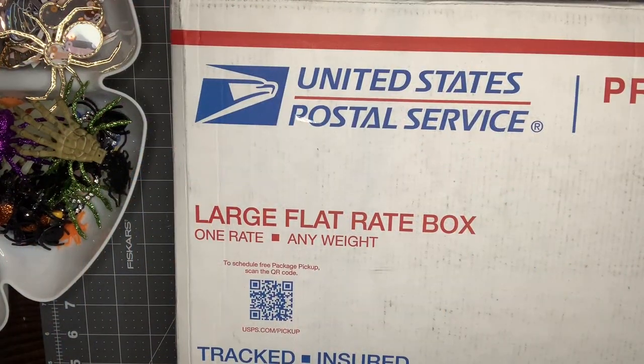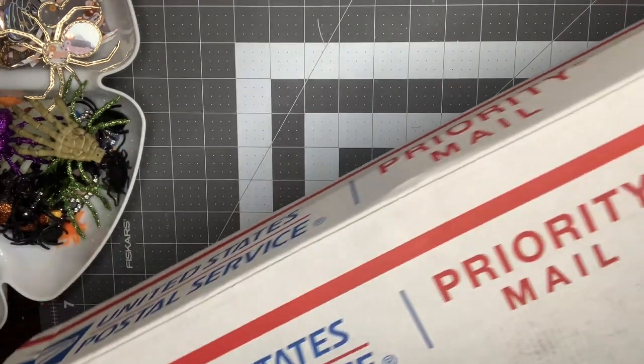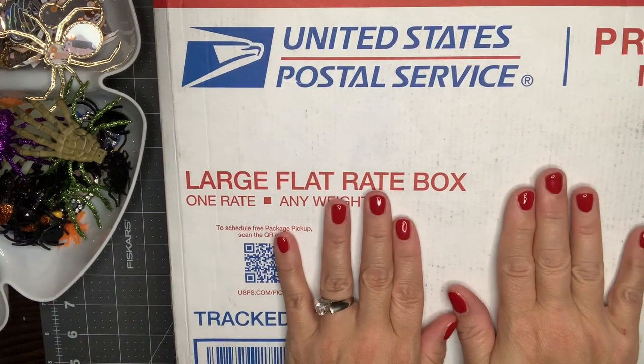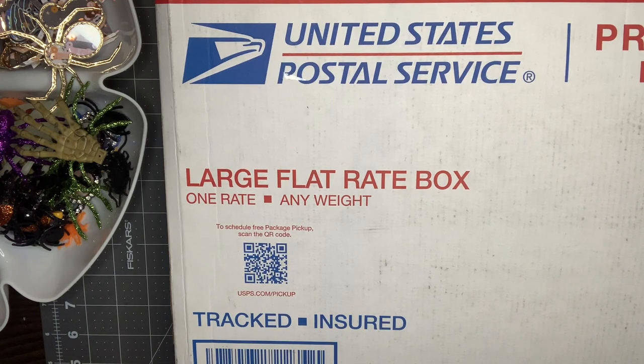Hey guys, it's Nikki. Welcome to my channel. I have a huge, large, flat red box that does not even fit on my desk — it is so long — from one of my subscribers. Suzanne, thank you so much for reaching out to me and asking to do a swap. I am so excited about doing this with you.